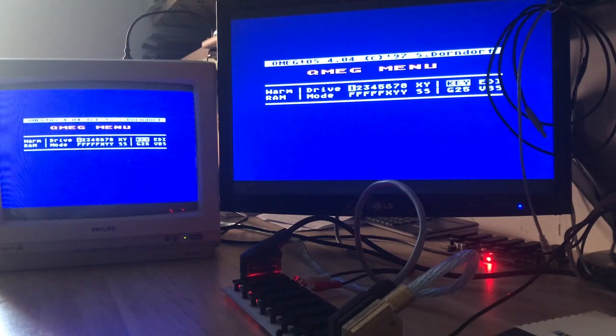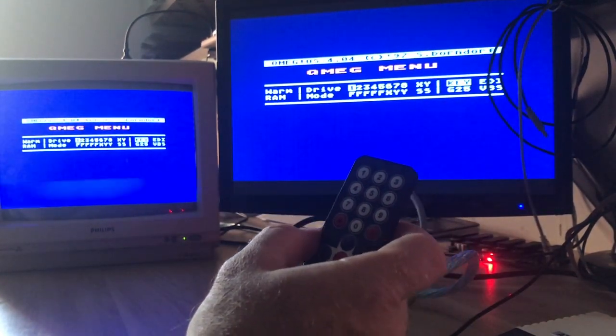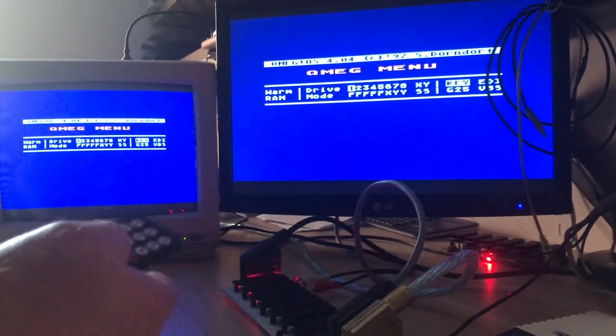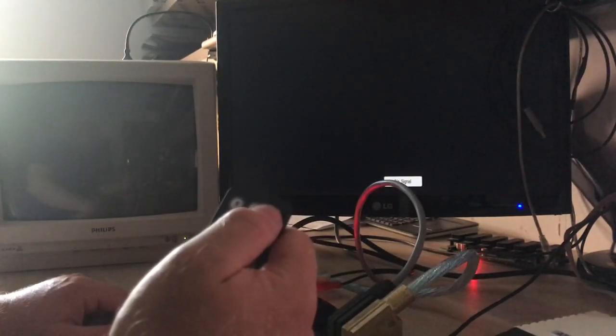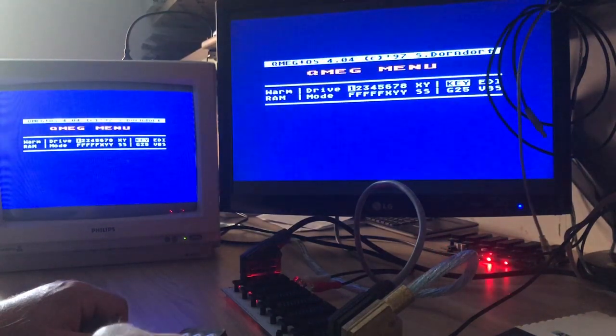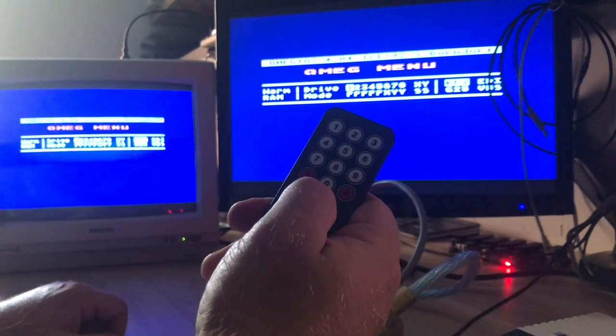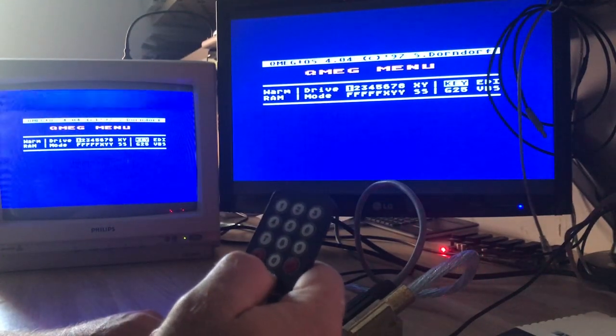The last thing I'd like to show you about the Hydra 2 is the remote. This simple remote can do many things — for instance, scanning. When I press two, Hydra switches to port number two; pressing three switches to port three, port four, port five, and one again. The up and down arrows change the composite signal mode on SCART output one or output two.